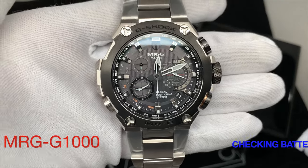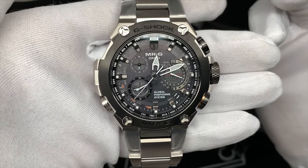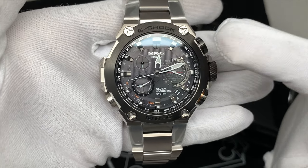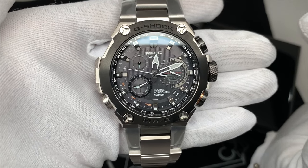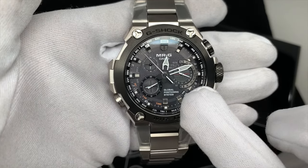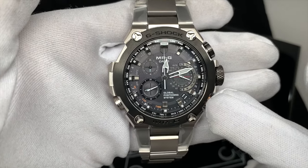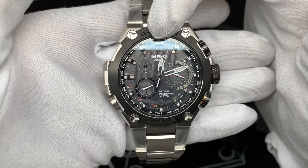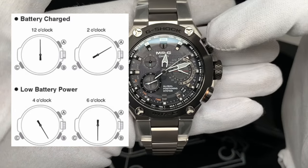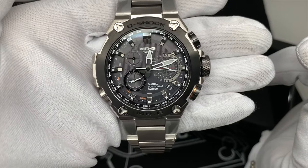For starters, when you first get the watch, you have to make sure you charge it. These watches require a lot of battery consumption. It is solar powered, so make sure you expose it to the sun for a full charge. There is no battery level indicator on the watch, but if you press the C button and cycle through the modes, once you get back to home time, the second hand will indicate if the watch is charged by pointing to the 12 o'clock or 2 o'clock position.